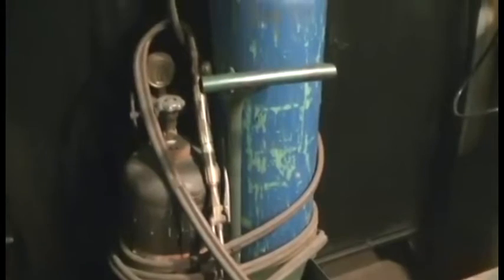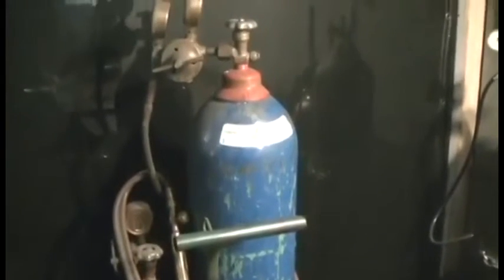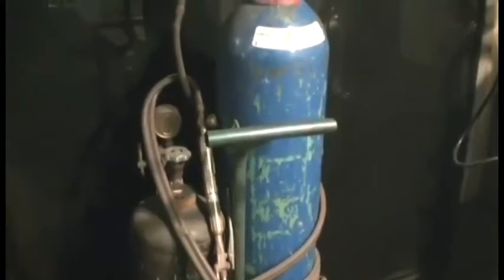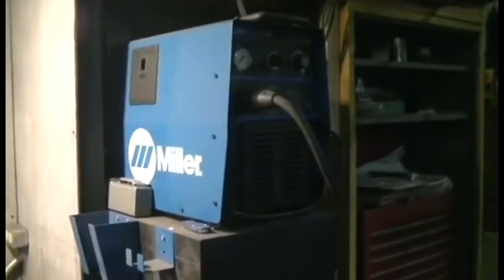Coming over here, I have easy access to my oxyacetylene torch setup. That's been in my family for quite a while. It's an older setup but it still does the job, and I don't really think anything on the market today can really replace it, so I'm going to hang onto that as long as I can. Up here I have my plasma cutter, and below that I have another MIG welder that's set up specifically just for flux core arc welding.